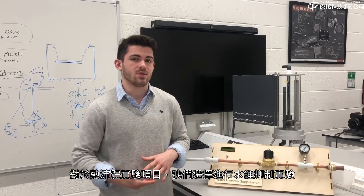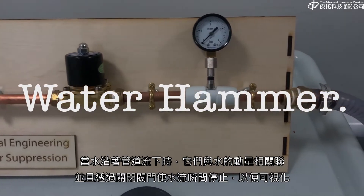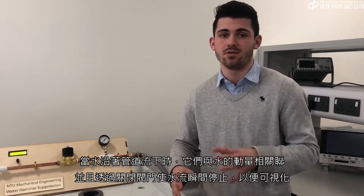For our thermofluids project we chose to do water hammer suppression. Water hammer describes the pressure changes that are associated with the momentum of water when water is travelling down a pipe and is brought to an instantaneous stop by the closing of a valve.